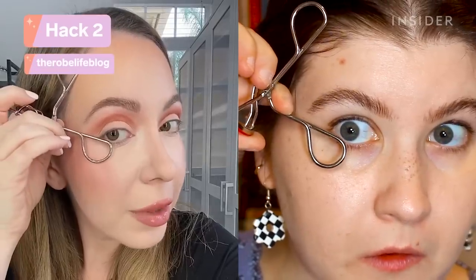For this hack you use your eyelash curler as a stencil for your winged liner. I'm using a pencil just because I think it's a little more forgiving. I feel like the hardest part is going to be figuring out how to put this on my face.